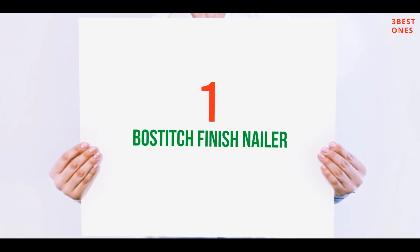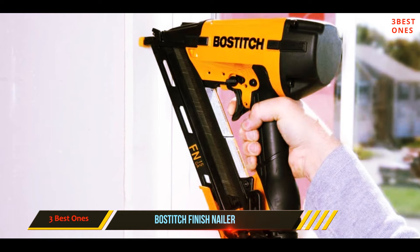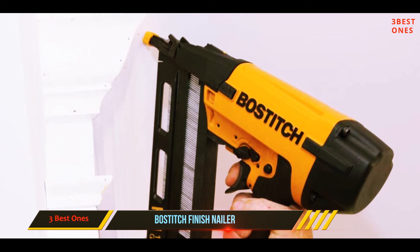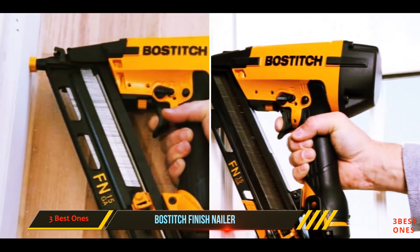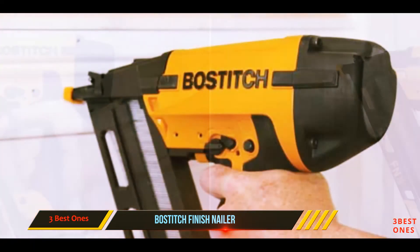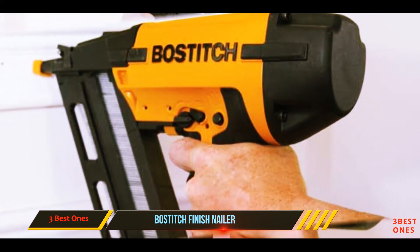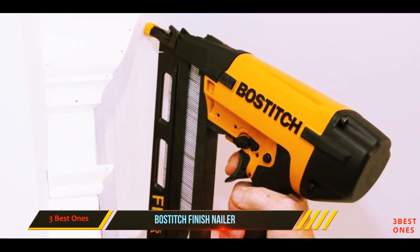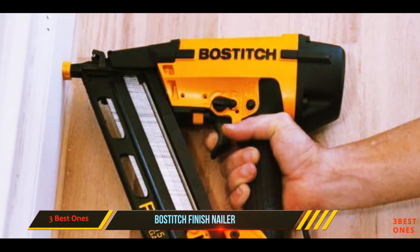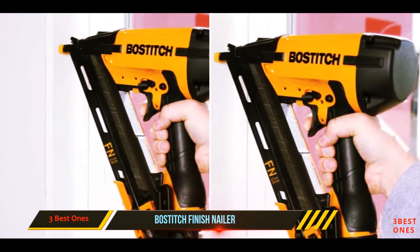And at number 1 on this list: the Bostitch finish nailer. The highly durable and lightweight magnesium housing and angled magazine are highlight features of the Bostitch N62FNK2. There are also more good features, including tool-free magazine removal that makes cleaning and jam removal fast and easy. This finish nailer has an adjustable depth guide to sink nails precisely, and it operates at between 70 and 120 PSI. It comes with a carrying case, hex wrenches, and four profile tips. Bostitch also provides an impressive seven-year warranty for this nailer.